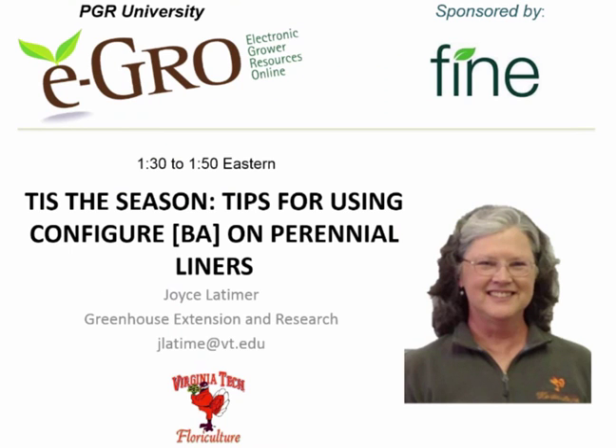This is Joyce Latimer of Virginia Tech and we're going to wrap up today with some tips on using Configure on perennial liners.